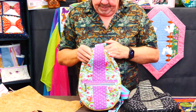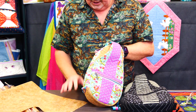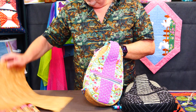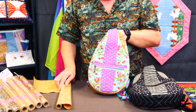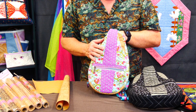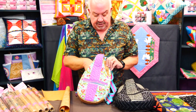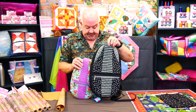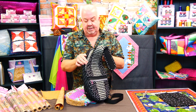This is quite fun — made with Tula fabrics and Tula webbing. The fabric I might use for the cork is the Uncorked cork range, which is quite fine and works very well in the bag. I've used our batting and our bag stiffener.